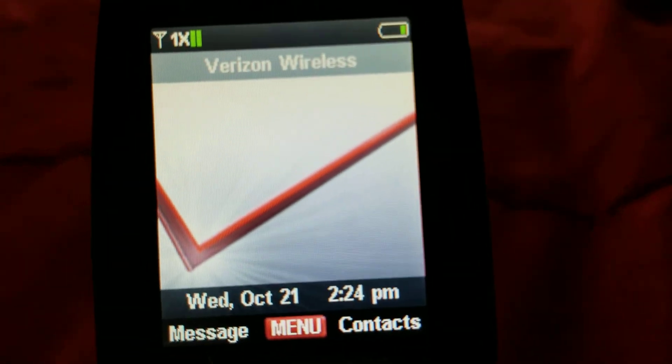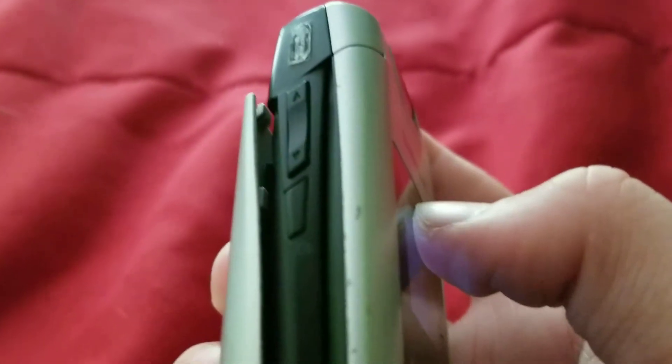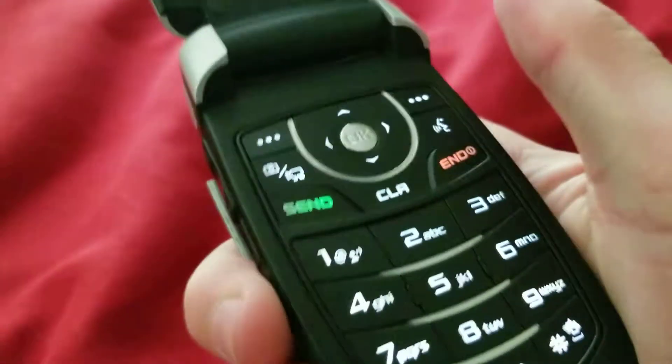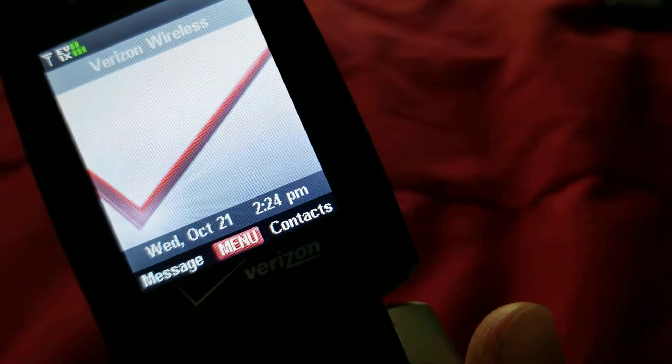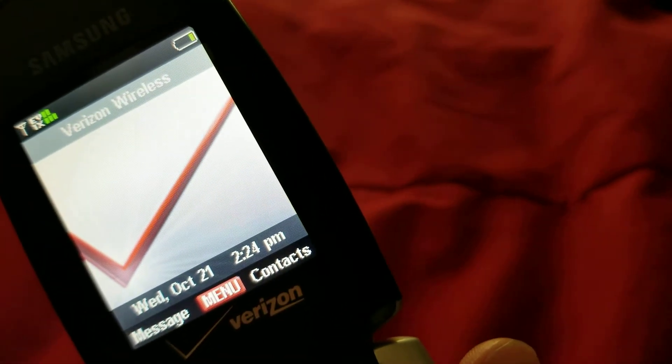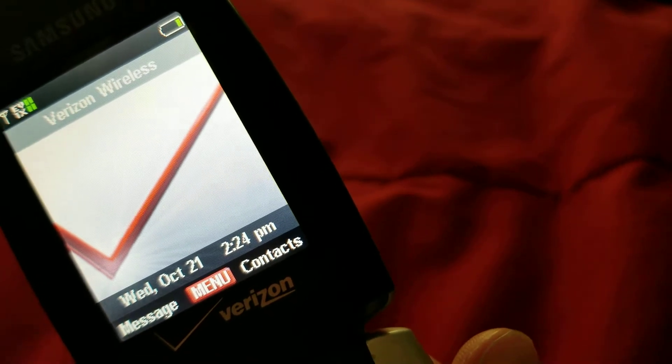I like that high-pitched Verizon sound on this thing. On the left side, you're gonna have your volume keys. That is a lock key, I'm guessing. I have no idea — it's customizable or something.